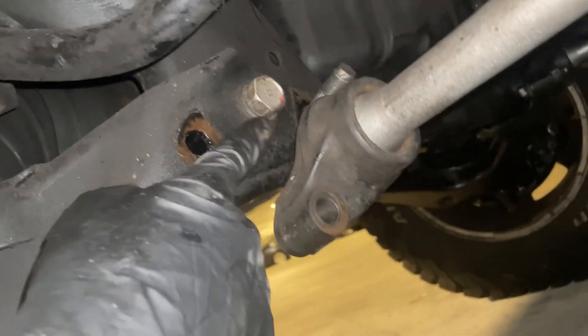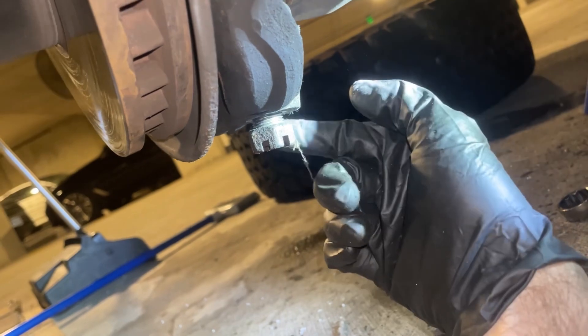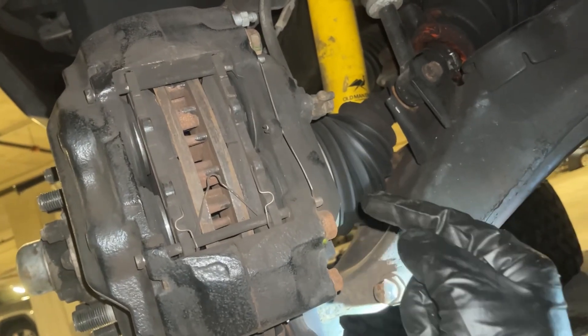Once you get that out of the way, you can crack this one loose — it's 24mm — but don't remove it. And crack this one loose too, but don't remove it.